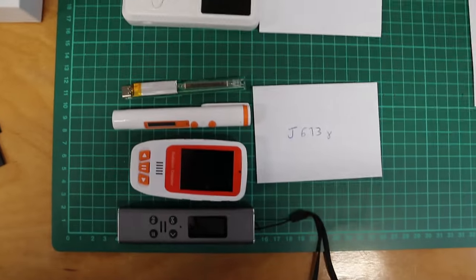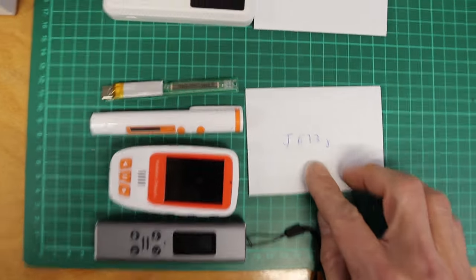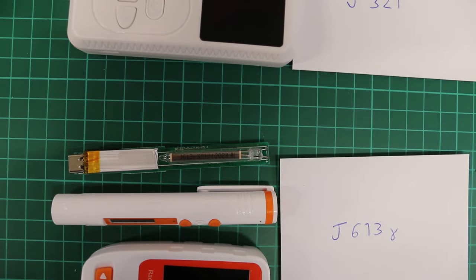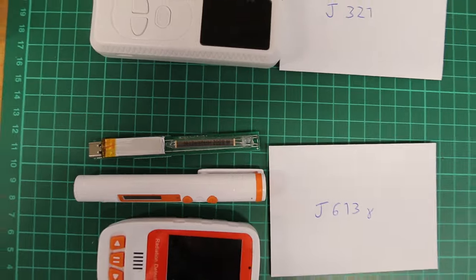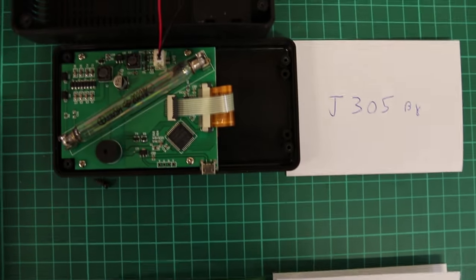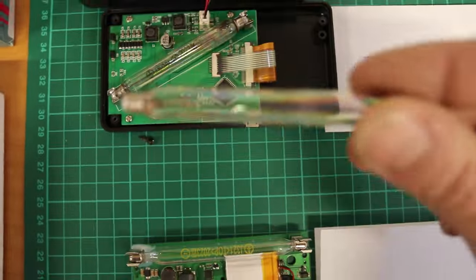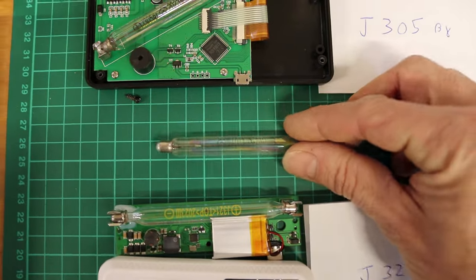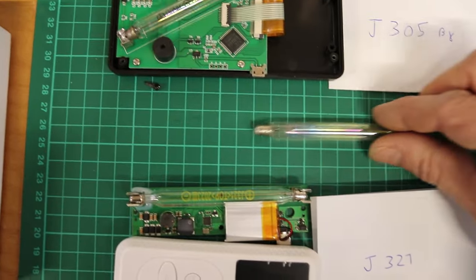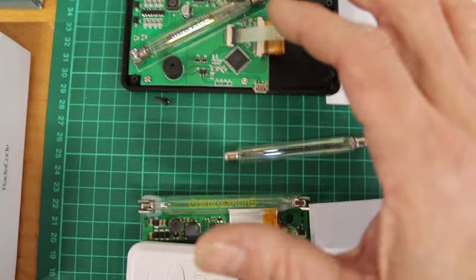One last thing before we start the tests — I want to show the Geiger tubes quickly. Three models have the small J613 tube. Then we have the J321 in the cheap plastic Geiger counter, and the J305 in the BR6. I think the J321 and J305 are comparable to the Chinese M4011, which came in my GQ Geiger counter and which I have very good experience with. Apparently these two are kind of copies of that one.